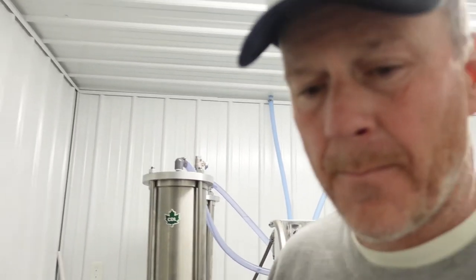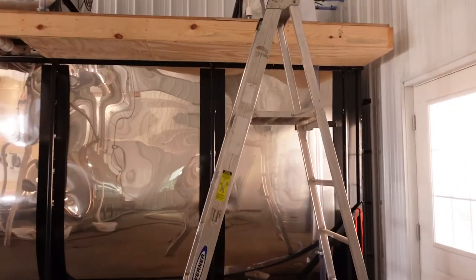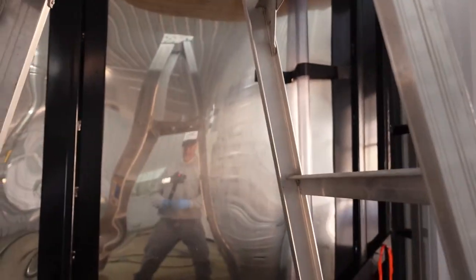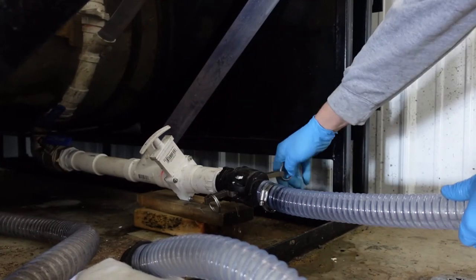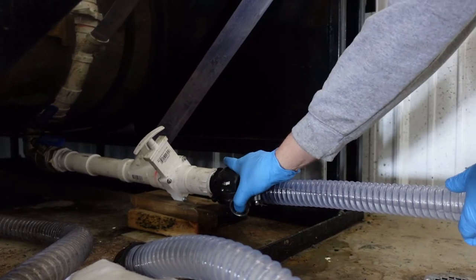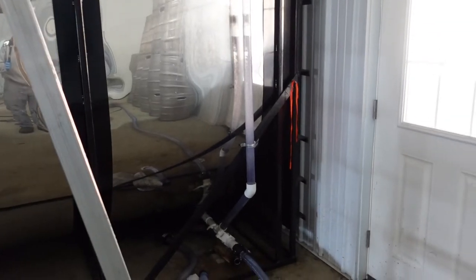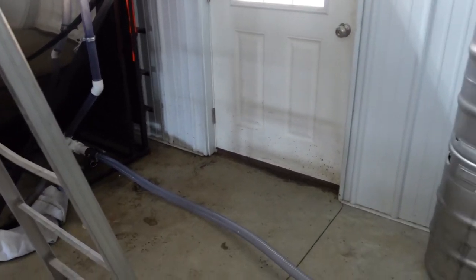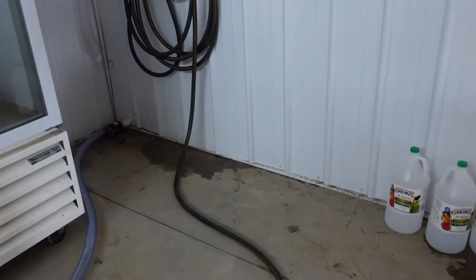We're going to do a short mini tour of the sugar barn here. I'm going to show you where the water flows through before it comes to our reverse osmosis machine. Out here in the sugar barn we have our large tank, which is about 5,000 gallons. Don't want to lose any water — shut off valve for the main tank. Now water's going in. We have our line that goes across the floor and into the wall right there.